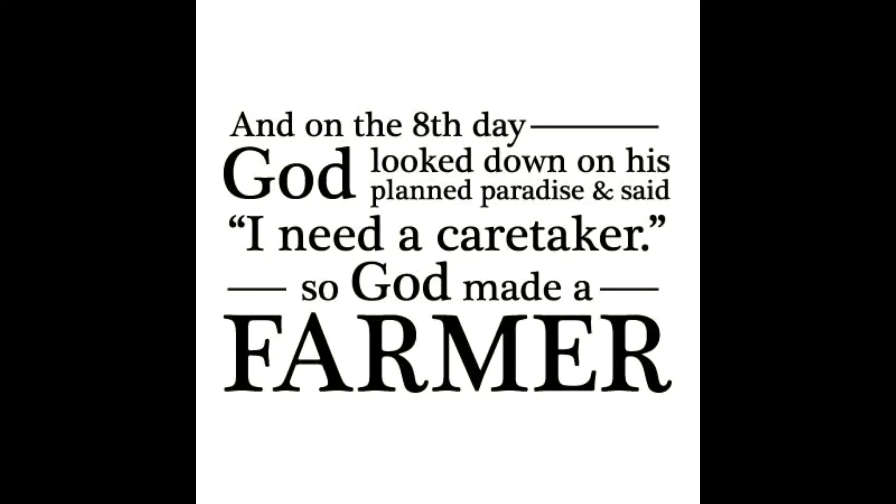And on the eighth day, God looked down on his planned paradise and said, 'I need a caretaker.' So God made a farmer.